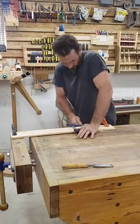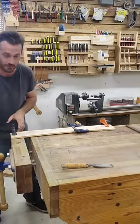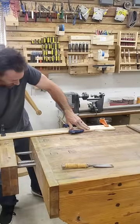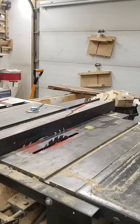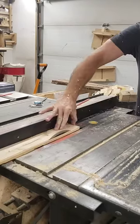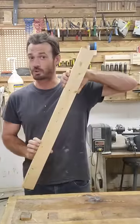We're going to go ahead and clamp this together — just do one clamp for now. If you're really careful and you just stretch it to the desired length, you can then pass it over the jointer and the table saw. And that's how you use a board stretcher.